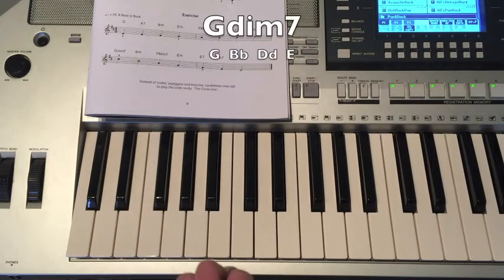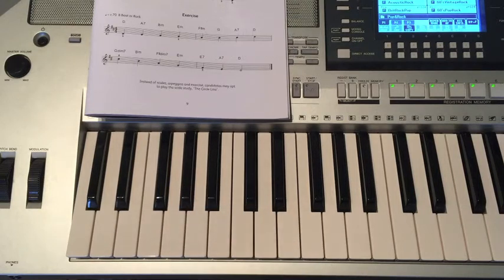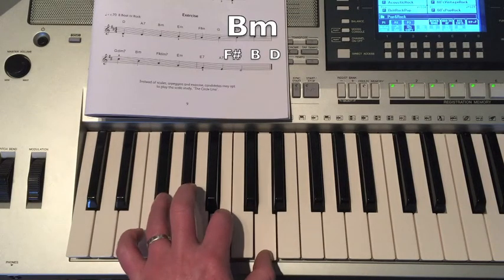G Diminished 7: G, B-flat, D-flat, E. Then B Minor: F-sharp, B, D.